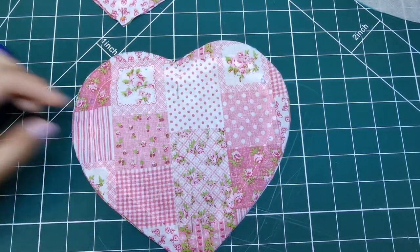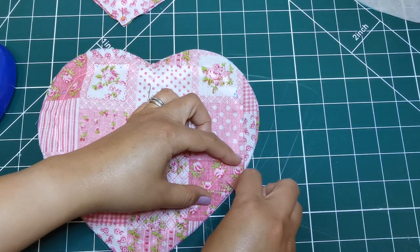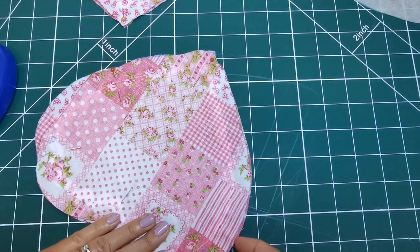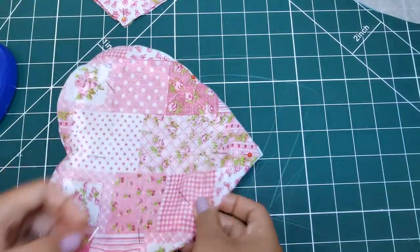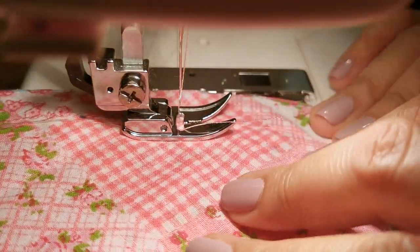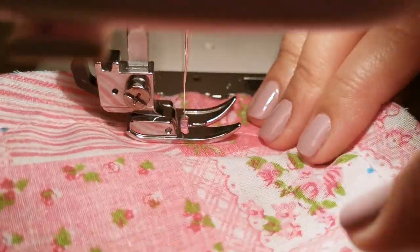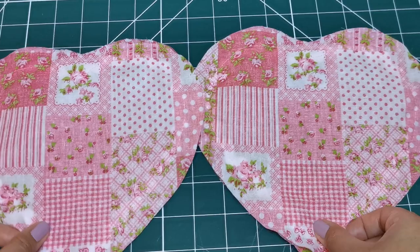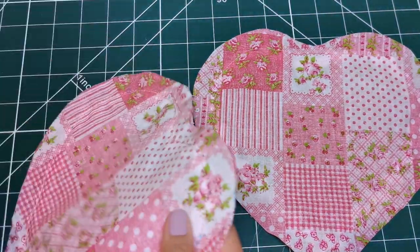Make sure to leave a mark for the opening so that you can avoid sewing through it. Follow the 5/8 inch or 1.5 centimeter seam allowance and stitch your pieces together, making sure to leave an opening at the side edge to turn. Again, make sure you leave an opening for you to turn your pocket right side out.